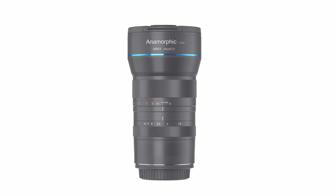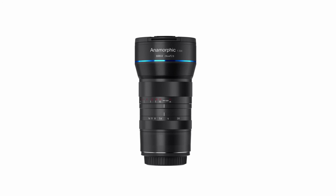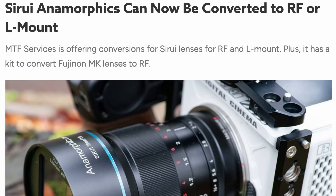Surrey have a set of anamorphic lenses — I think there's a 50, 85, 24, and 35. Some of those mounts are actually interchangeable, so if you have an E-mount lens you can screw off the mount and screw on an EFM mount. But that causes problems because the interchangeable mounts don't work on every lens — they don't work on the 50 anamorphic, for instance. I also didn't want to be changing mounts when going between my Sony and my Canon.